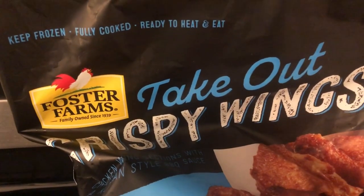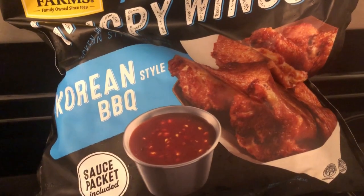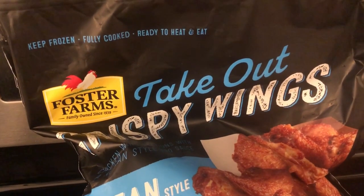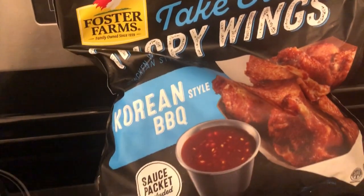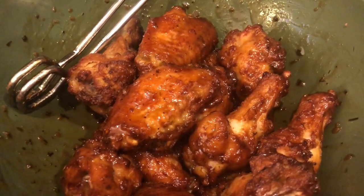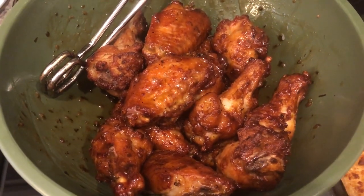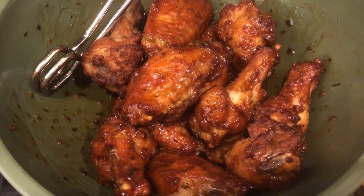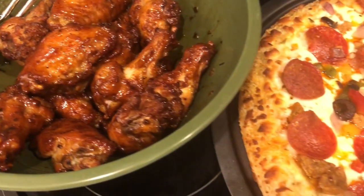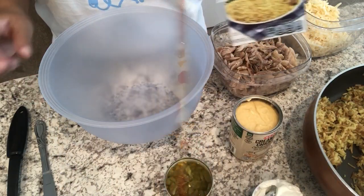I've talked about these wings before on our What's for Dinner videos. They are by Foster Farms and they are crispy takeout wings — I picked them up from Costco, but they do sell them in the grocery store too; it's much cheaper at Costco. These wings are so good, probably my favorite frozen wings, because they fry them a little bit before packaging so they're nice and crispy. I cooked mine in the air fryer for about 20 minutes at 370 and tossed them with the sauce that comes in the bag.